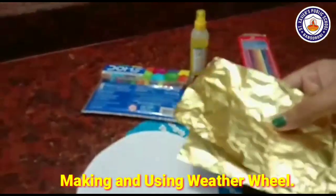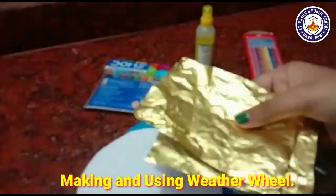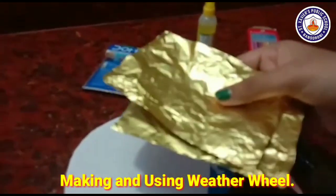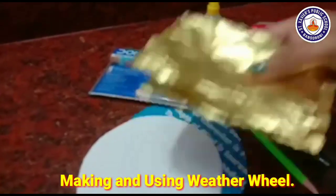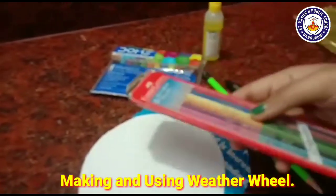We also need foil paper. If you don't have foil paper, you can use a chocolate wrapper instead.